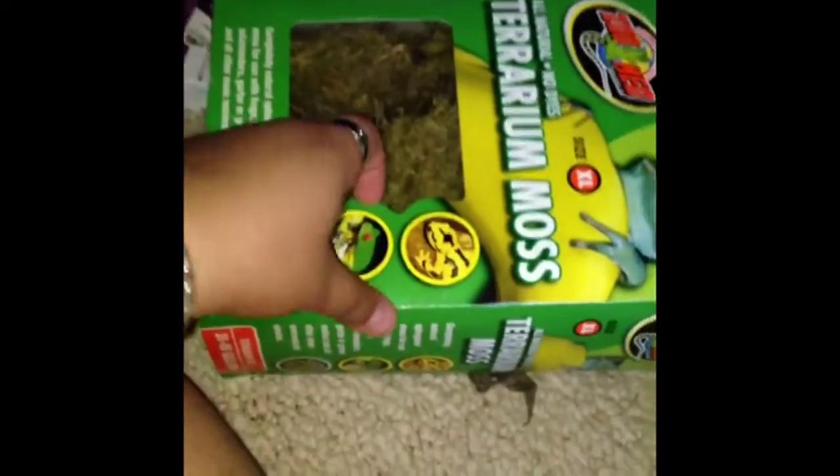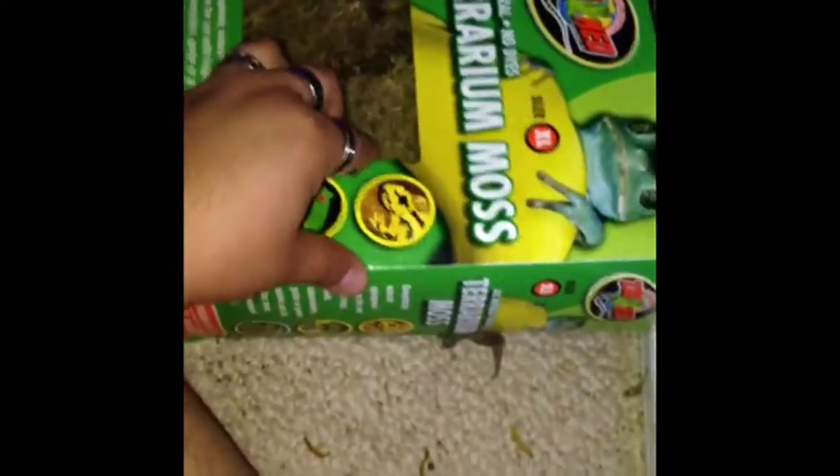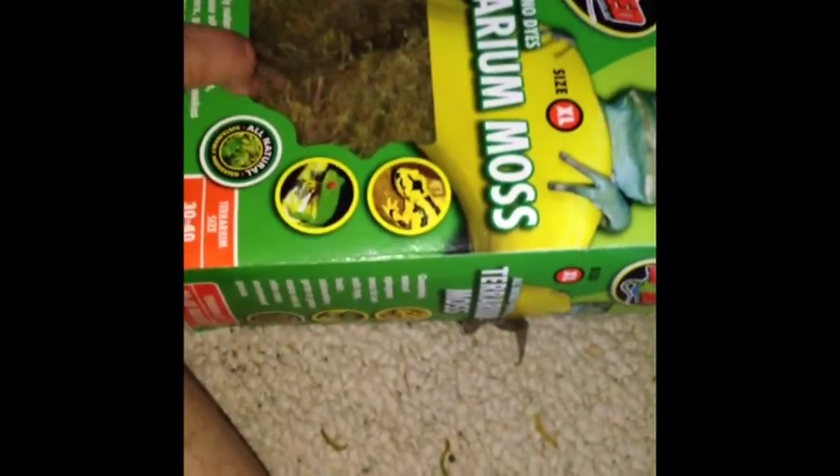Gloves here for sanitary reasons. I've got terrarium moss here — this is the moss that you should use. Don't use any other moss that is colored or treated with pesticides. Here's this five-dollar bucket for when I do substrate — I can sand everything up.